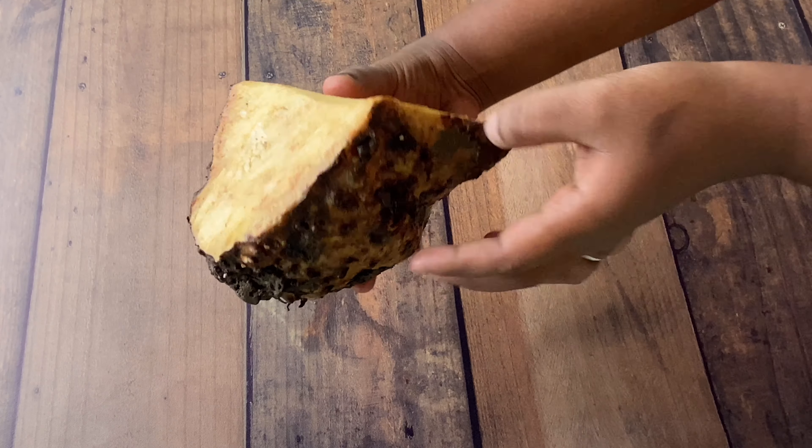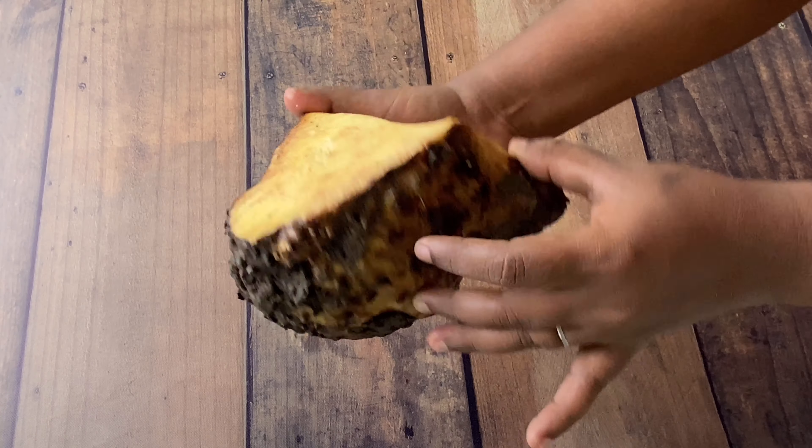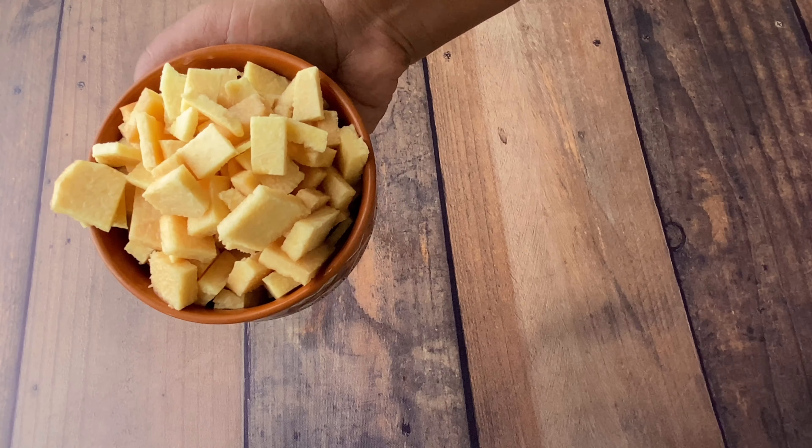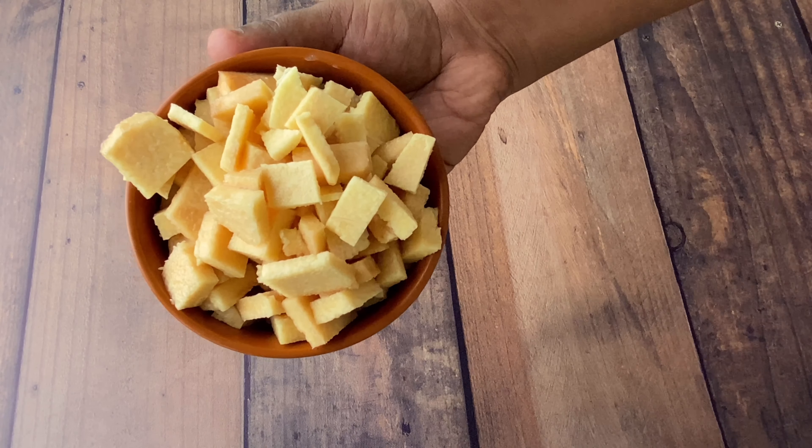First of all, you need the elephant yam. Clean it nicely — peel all the outer surface and then cut it into cubes. Remember, you need to wash it thoroughly and then cut it into cubes like this, and put it aside.